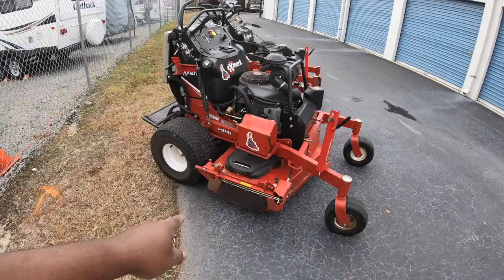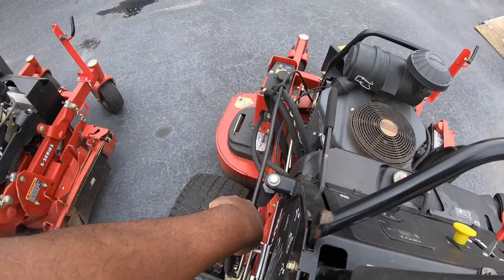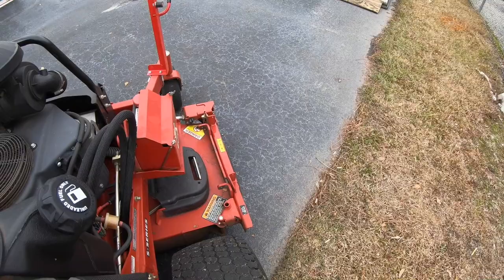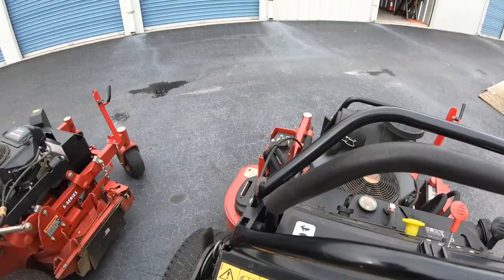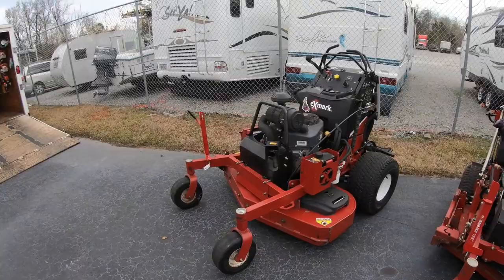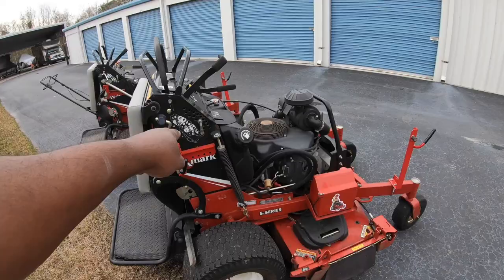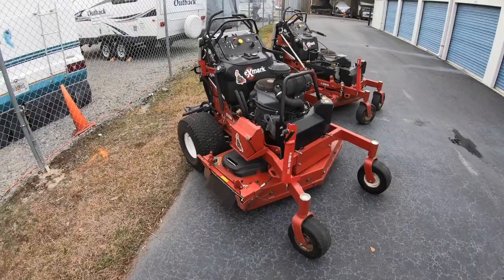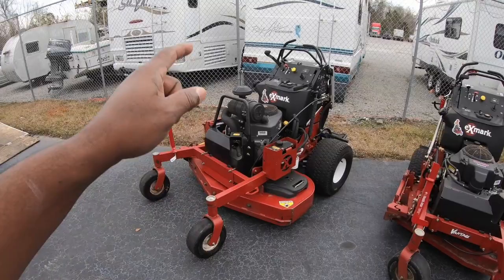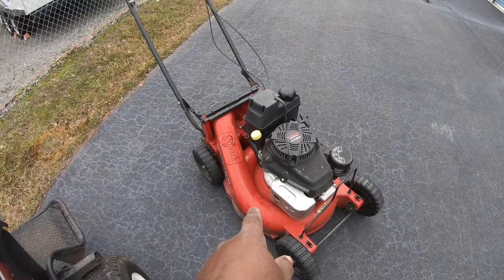All my mowers have the Exmark OCD system — the Operator Control Discharge — where you bring up the lever and it opens and closes your chute. It helps us out a lot when we're out there to ensure that we're not getting all that grass and debris inside the plant beds. The only difference this year is that the 48 is going to be exchanged for the new Staris as soon as they come in — I already have it on order. I'm going to keep the 36, and I may get rid of the 21, but I might hold on to it as a backup mower.